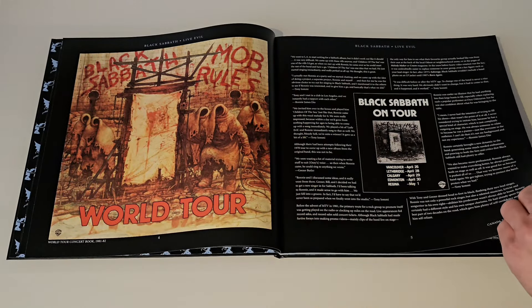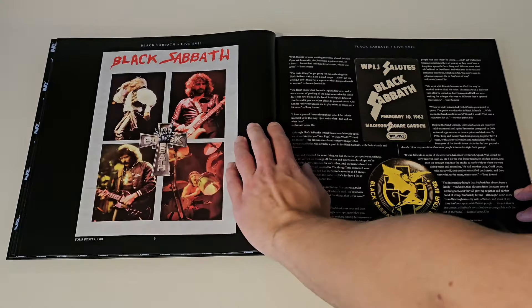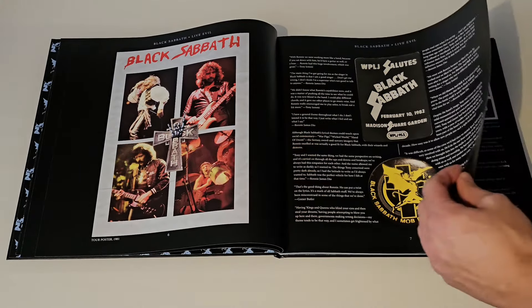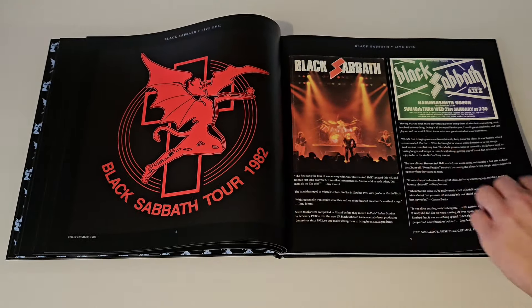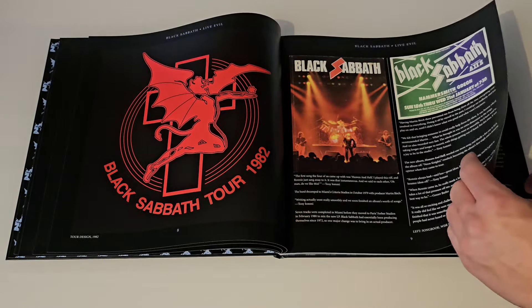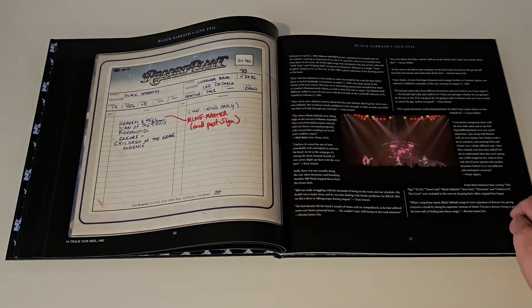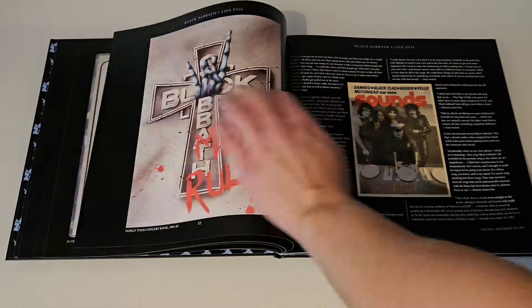This book is pretty thick. I'm going to go through this book page by page, so I won't comment through the rest of this — you'll just see what this book entails. I will continue with the commentary afterwards.